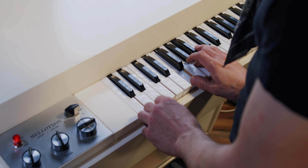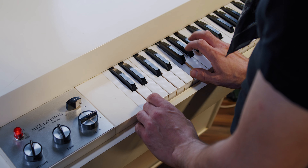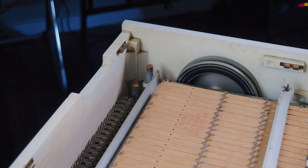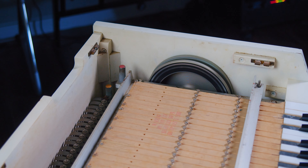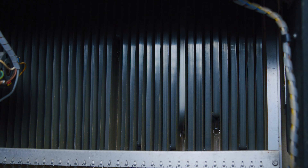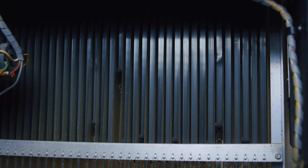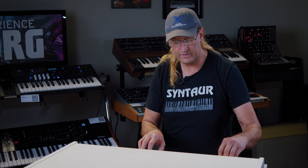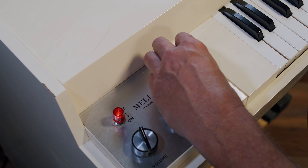The Mellotron M400 is a vintage method of what we call sampling today, done with tape strips. Every sound on here is a recording of an actual instrument recorded on tape strips. Every note you play pulls the tape strip across the tape head, playing the actual instrument back — from strings, cello, and of course the famous flutes.